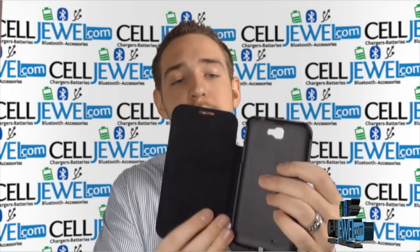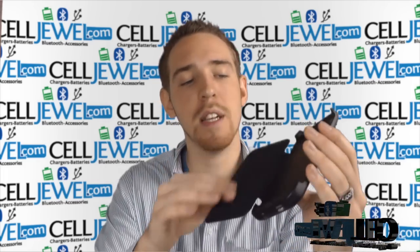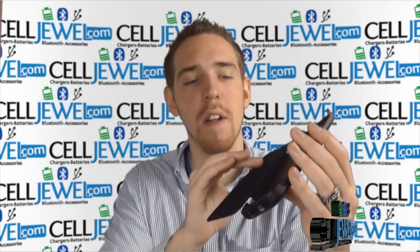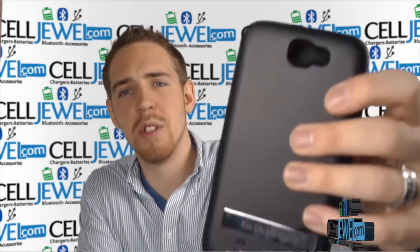Let me tell you a little bit about this case. First of all, as you can see, it has a nice flip cover option right here, so it covers the screen, provides protection, and keeps dust off of it because it has nice soft material on the inside.